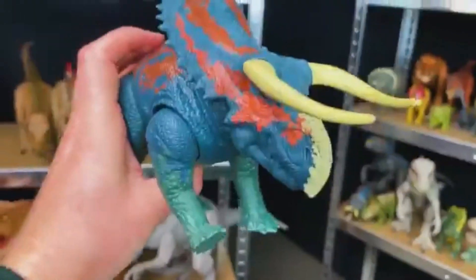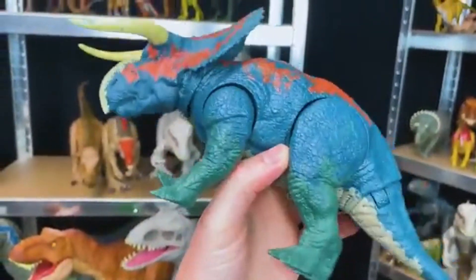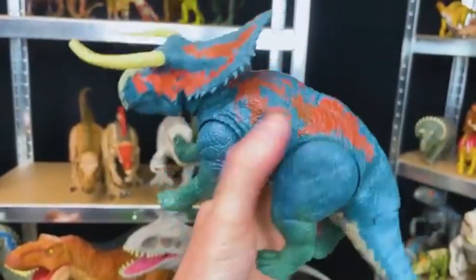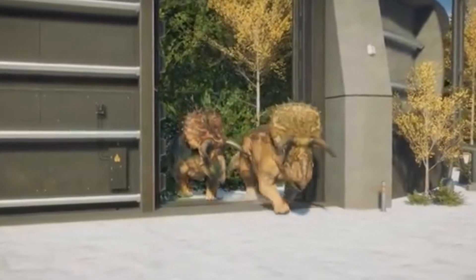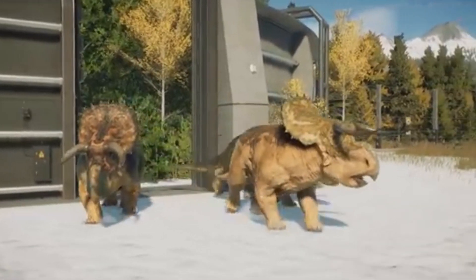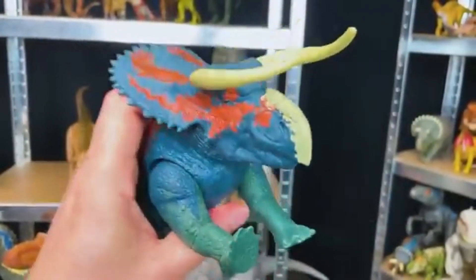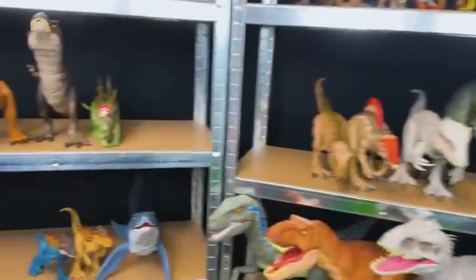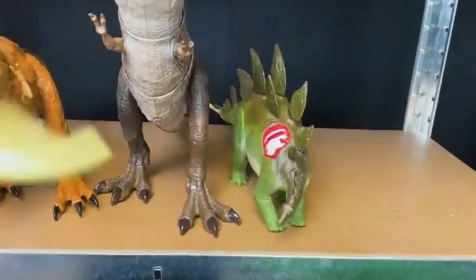Right up top here we've got a super bright dinosaur — this is the Nasutoceratops. This dinosaur has some green, blue, and orange all over it. And look at the size of those horns too — that is pretty awesome. Let's go ahead and put this right next to the Jurassic Park Stegosaurus.